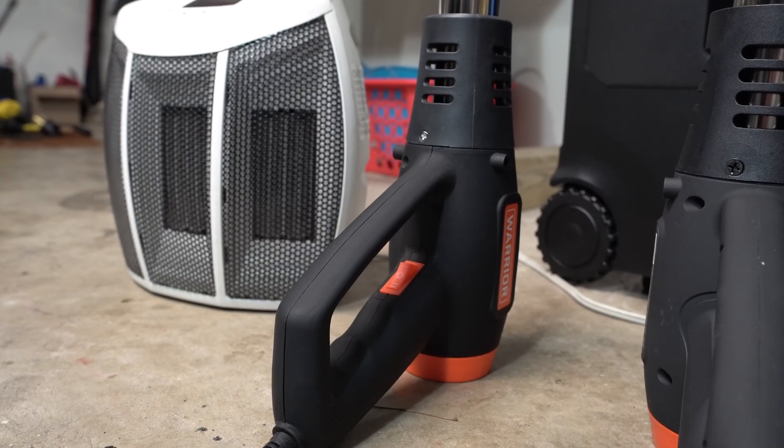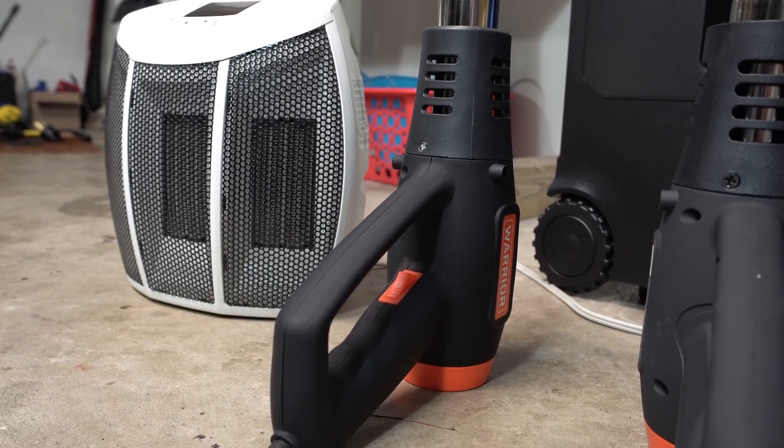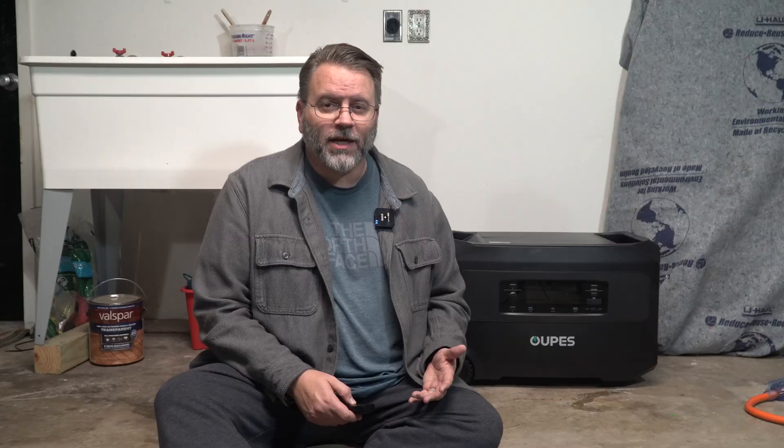First, let's put a load on the 6,000-watt inverter, somewhere around 3,500 to 4,500 watts. I'm going to run a couple of heat guns and a heater. I find that making heat draws a lot of power, so let's get that set up.